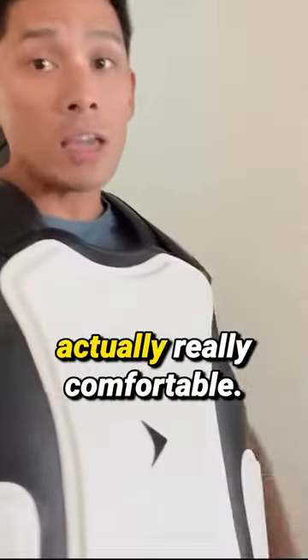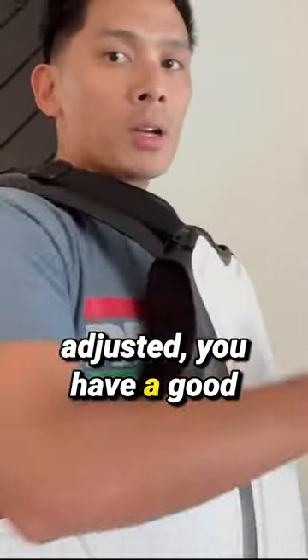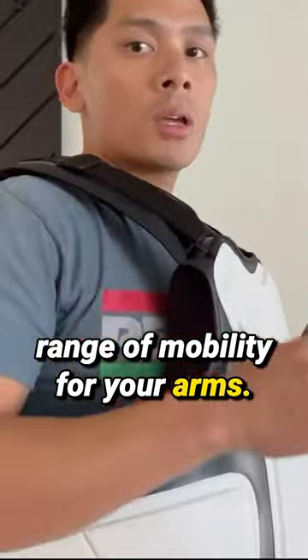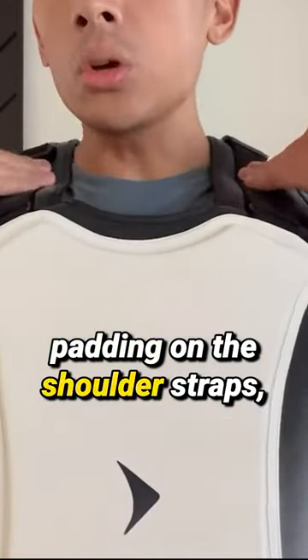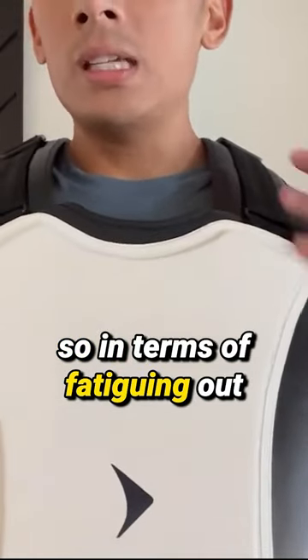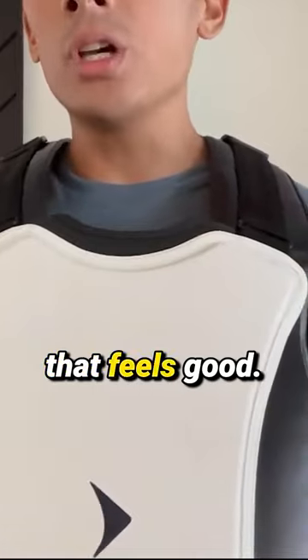Looking at it from the side view, it's actually really comfortable. Once you have everything adjusted, you have a good range of mobility for your arms. The shoulder straps are very comfortable — you have a good amount of padding on them, so in terms of fatiguing out or feeling heavy or rubbing into your shoulders, that feels good.